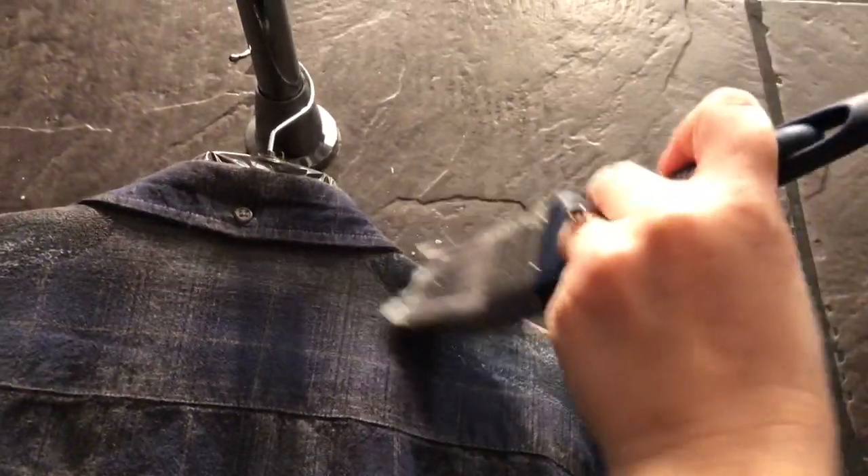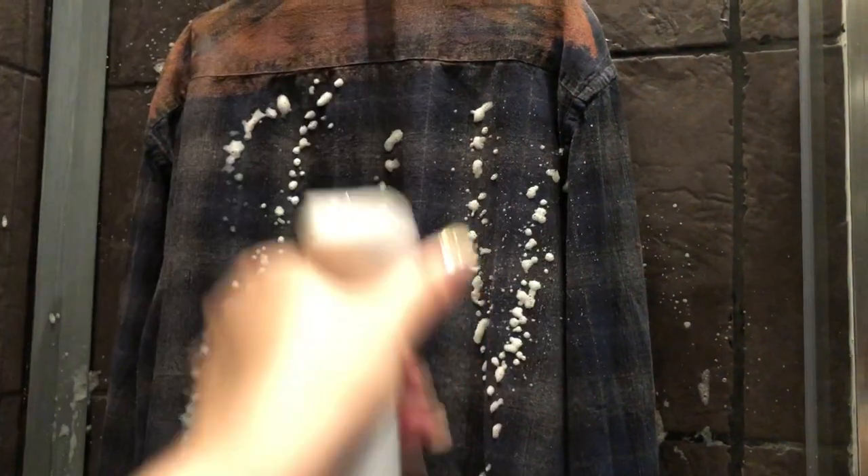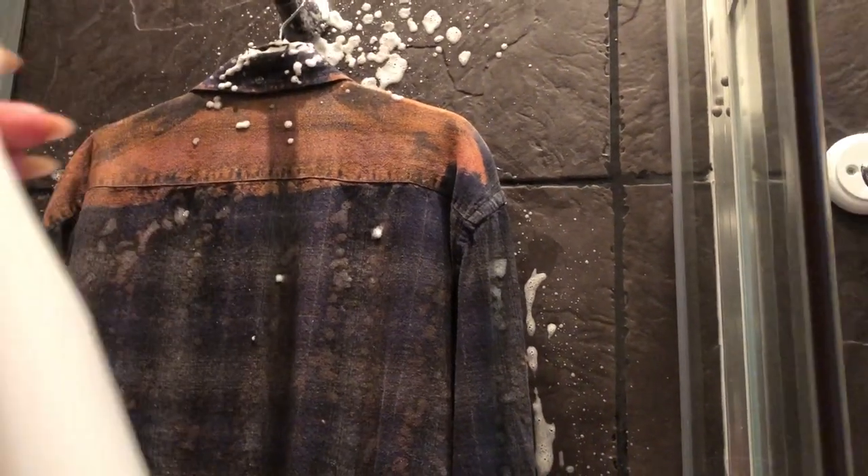I'm also going to do the same to the back. I've just turned the shirt around and I'm going to do the same to the back, so I'm just brushing these shoulder areas first. As this shirt's got a pattern on the back, I might just do that hole to that strip there. Now I'm going to get my spray bottle and just do the same again, just sort of spray down the shirt in lines. And then some down the back. I might spray that collar a little bit, just get a bit on the collar.